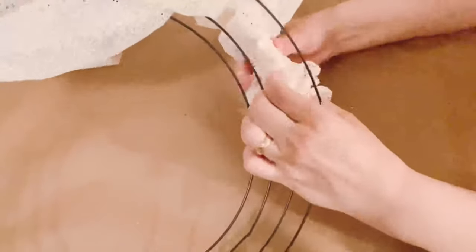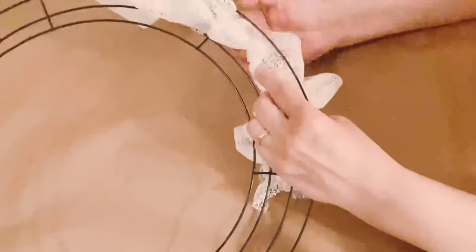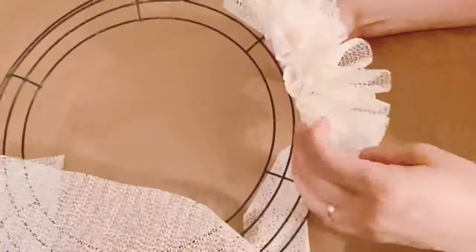What I'm doing now is basically creating a ruffle between those wires. I'm using the second wire first and I'm trying to finish all the liner that I have. You just roll it and you make a beautiful ruffle, just like that.